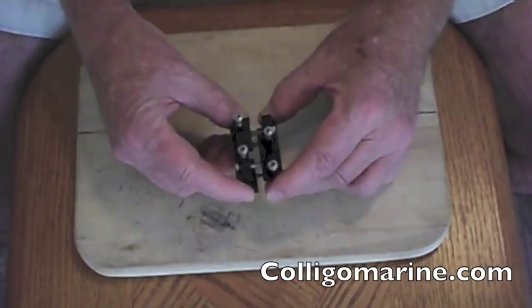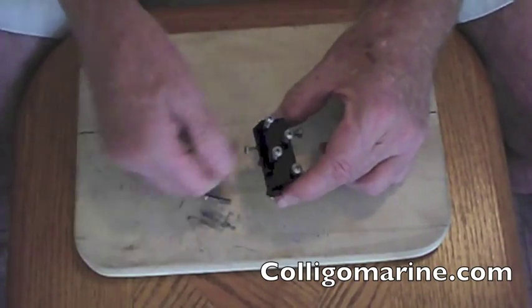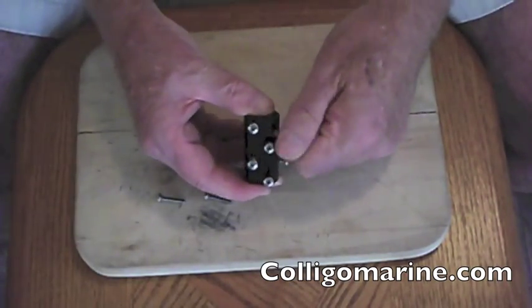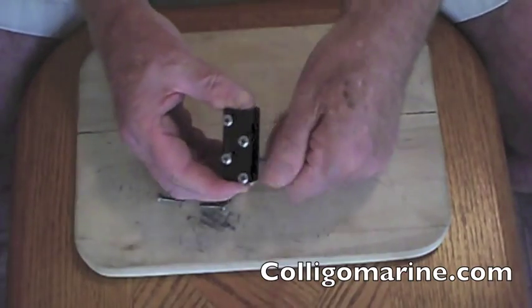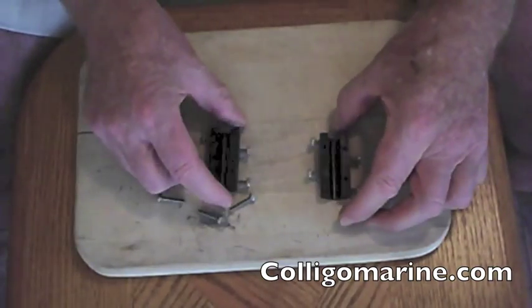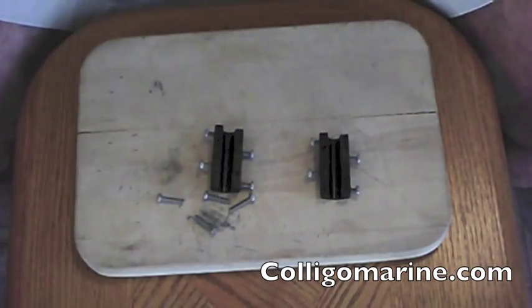So what I'm going to do is show you now how to attach this, and it's relatively simple. You just take the four screws out to allow the two halves to come apart. You can see we've got two halves, and these halves are symmetric, so it doesn't matter which one goes which way.